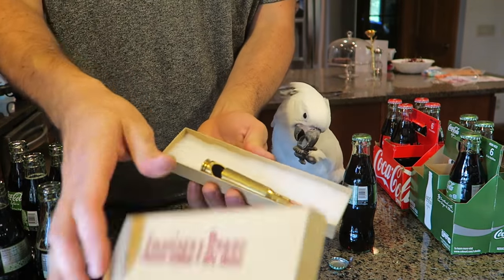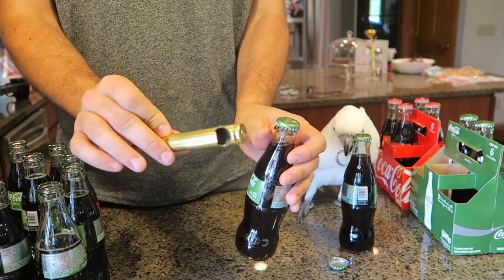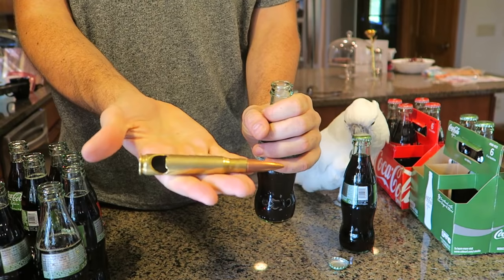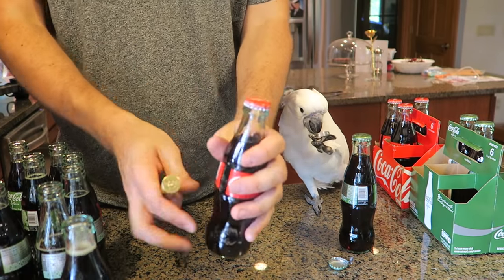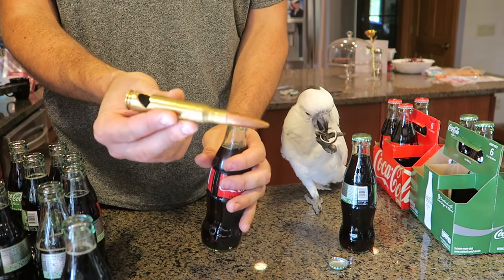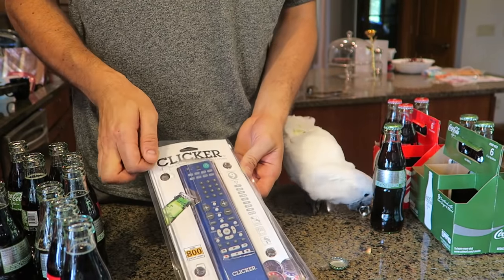For the next gadget — American brass. You all know 50 BMG — definitely have to go into the can opener collection because it just looks so cool. And as you can see it works very well. Boom, very unique, super cool — definitely one of my most favorite bottle openers.